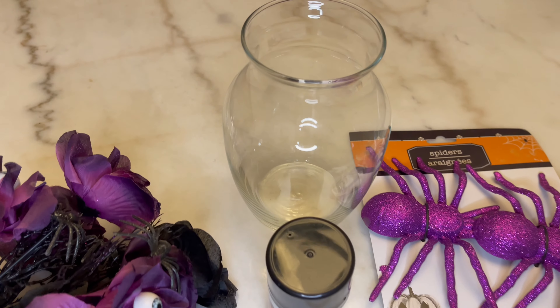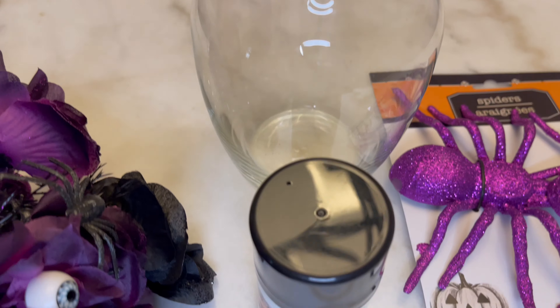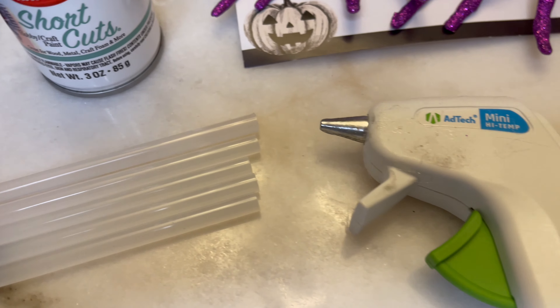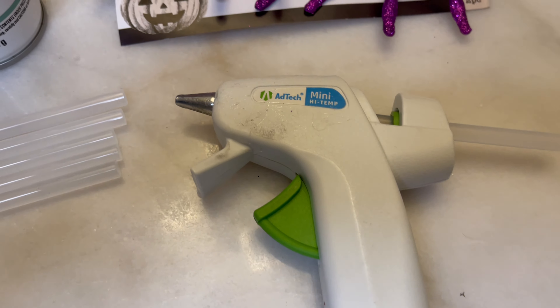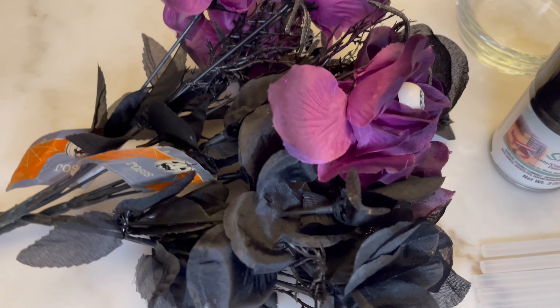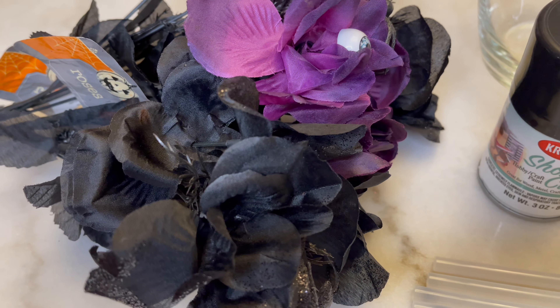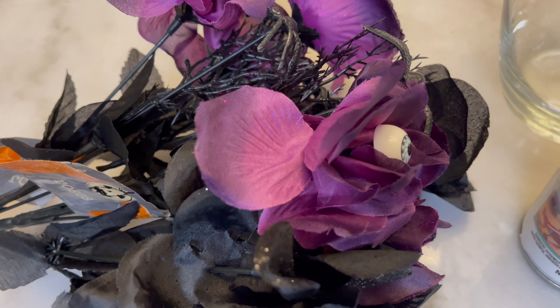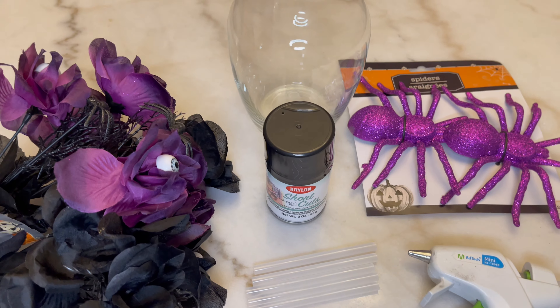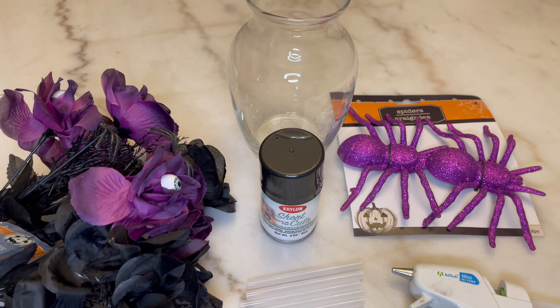Here's everything that I used: a vase, some black spray paint, hot glue gun sticks, and a hot glue gun. I purchased these spiders from Dollar Tree but ended up not using them because they were too big. I also have these purple and black flowers, also from Dollar Tree. The vase I'm using was just one I had laying around the house, however Dollar Tree has plenty for only a dollar.